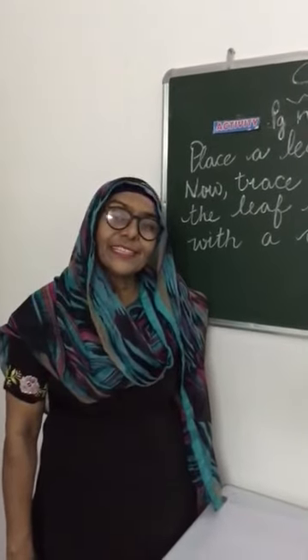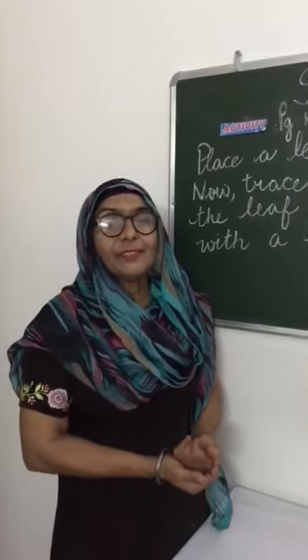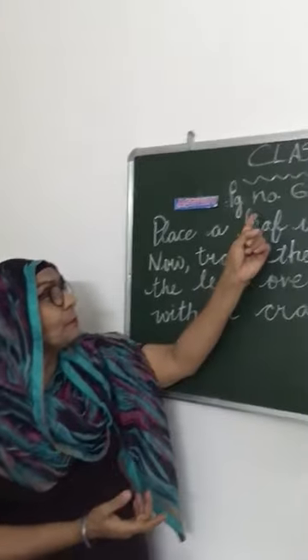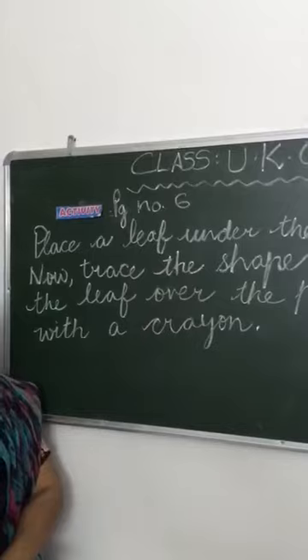Good morning dear students. Welcome back. Children, today we will do an art activity. It is from your book. It is on page number 6.